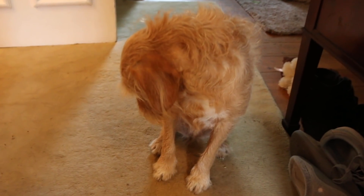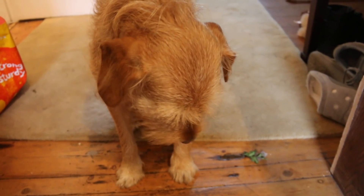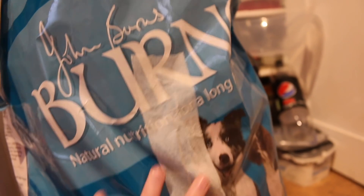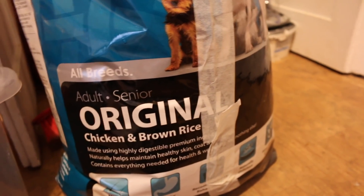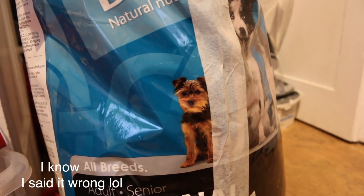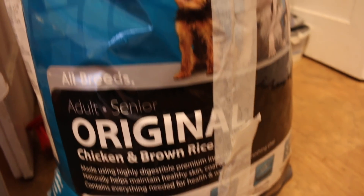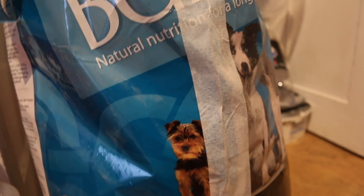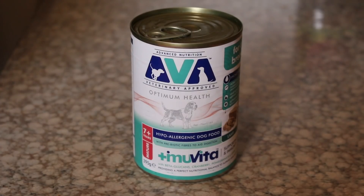So I think it's someone's dinner time — it's about five o'clock, so it is Ruby's dinner time. She's very hungry. I thought I'd show you how I feed her and what she gets. This is the food that we give Ruby and it's the Burns food — basically really natural ingredients, it's chicken and brown rice. Ruby does have pancreatitis, so we have to be really careful what we give her and make sure she has a really healthy, very natural diet. This is also recommended by the vets. The other food we give her, which we mix in with the biscuits, is the AVA Optimum Health, and this formula was also recommended by the vets.